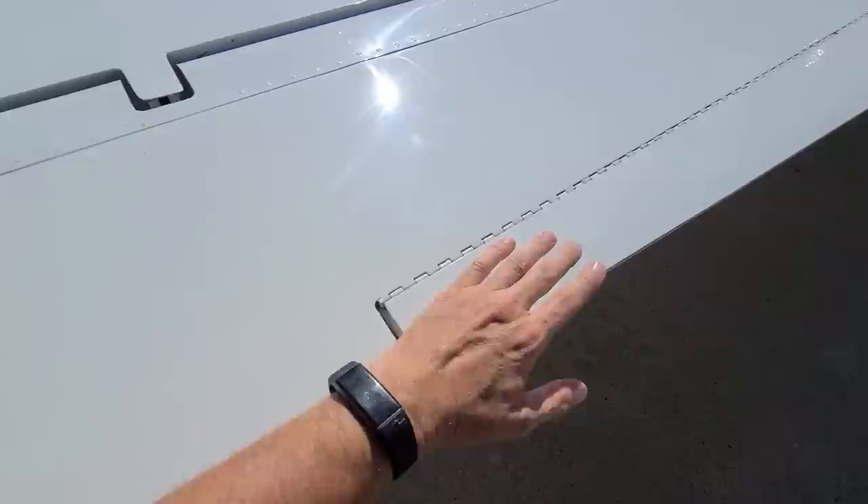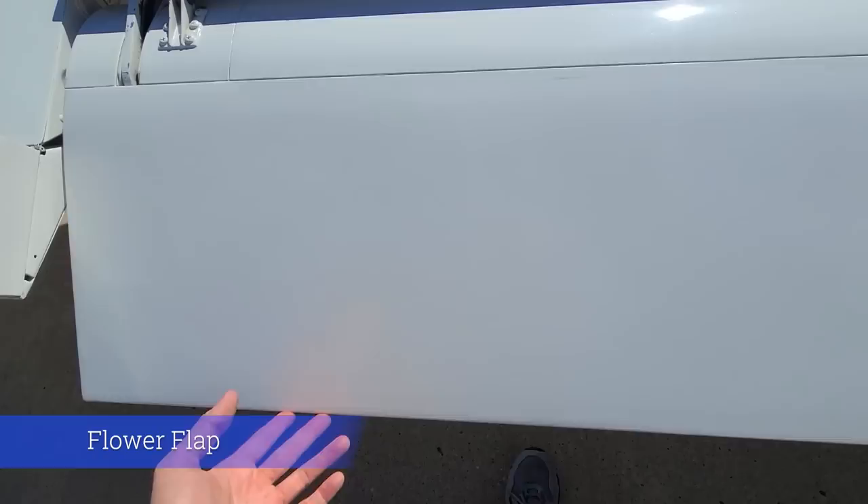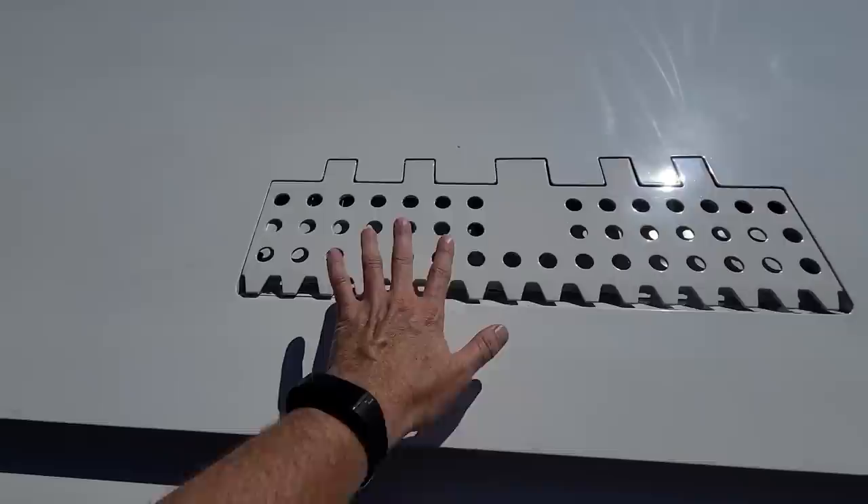This here is one of the turning flaps — you want to make sure it's good and then check the sub flap. This one you want to make sure feels smooth on your hand. Over here as we get closer to the body we have the main flap. This is a type of flap called a flower flap — not sure why they call it that, it's just what it is.